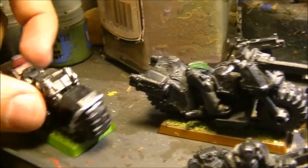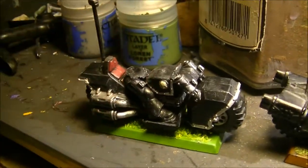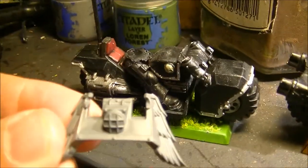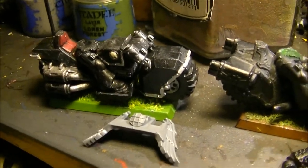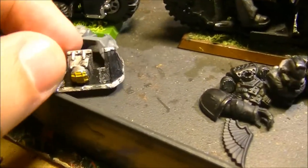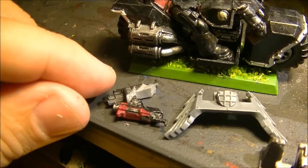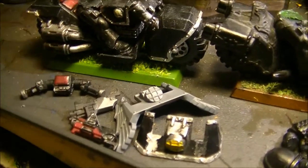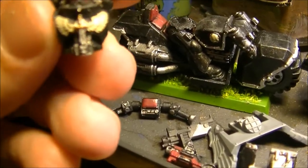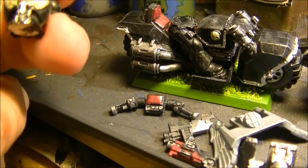The third component of this squad is going to be this one. I already unglued this part. I will use this front from my Ravenwing bits instead of the one that came with the bike. I already unglued the two bolt guns. This is the marine - I don't think I will strip the paint; I think I will paint on top of what is already painted.